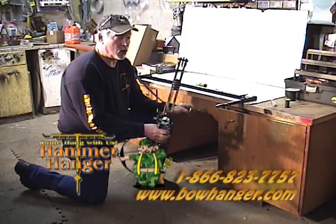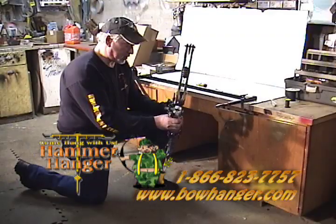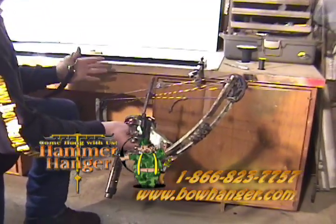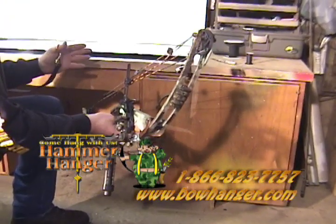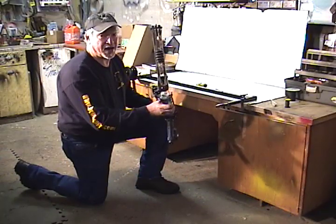What I'm going to show you now is on a dual cam bow, how to check the timing on the cam. The timing is to make sure that the wheels are turning over at the same time as each other, so you don't have one rolling over sooner or later than the other. It makes your bow perform a lot better, and it definitely makes it feel a lot better when you're shooting.